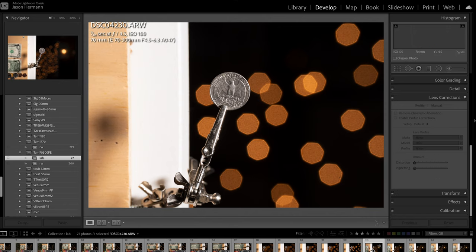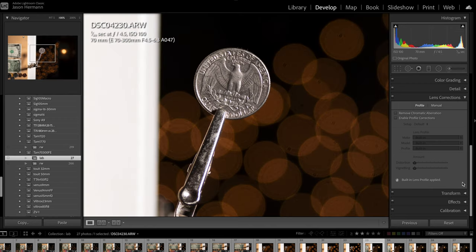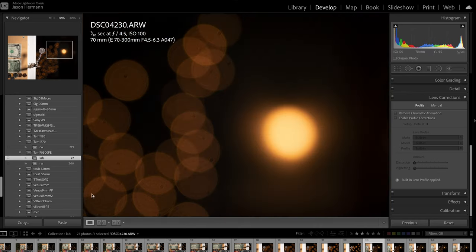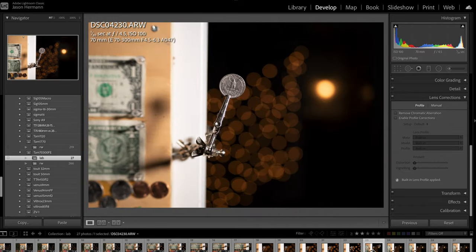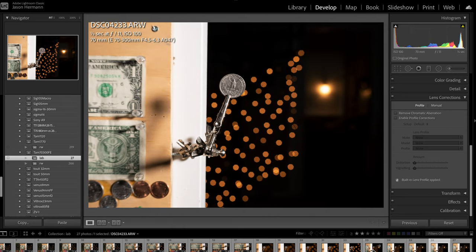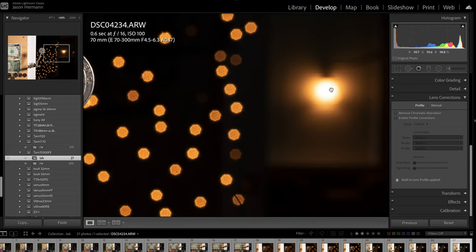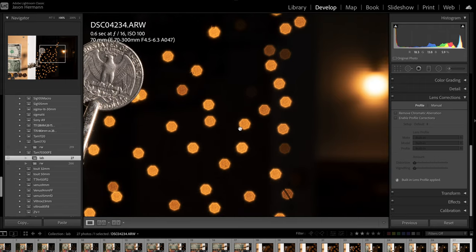As close as I can get to the quarter at 70mm, the sharpness is excellent with no fringing. I have a larger light source here, which renders quite a bit differently than the small Christmas lights. Bokeh ball renderings look really good at f4.5. Going through the aperture range — f5.6, f8, f11, f16 — notice how the larger light source remains pretty round, while smaller light sources tend to octagon out. That's pretty much it for the lab testing.